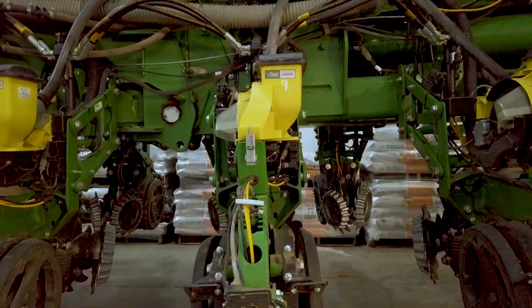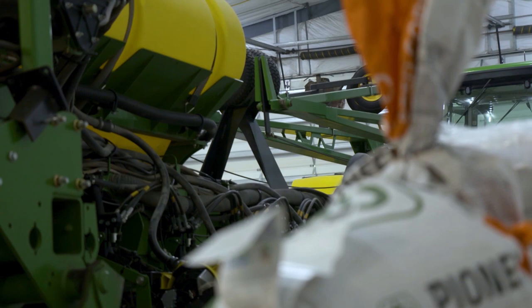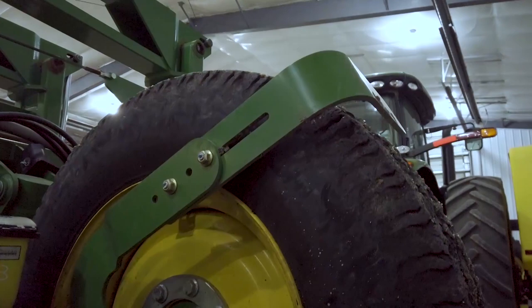Farm machinery is an investment, and you'll want to achieve the best return possible on that investment. Failing to get a proper start in the best possible seedbed means crops will ultimately be challenged from the onset to grow to their full potential. With proper maintenance and some fine-tuning, your planter should get your growing season started on the right foot. Reporting for Market Journal, I'm Bill Dodd.